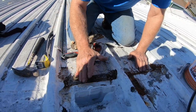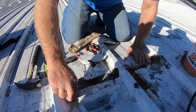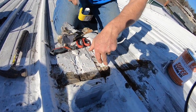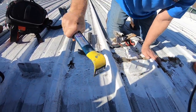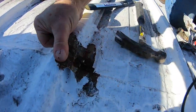What happens is it traps the water and pushes it back into the seam, causing a leak. It's better to just remove all this acrylic on all the seams rather than have it trap water. It's rusting everywhere — like that. Look at this one — it's wet there.